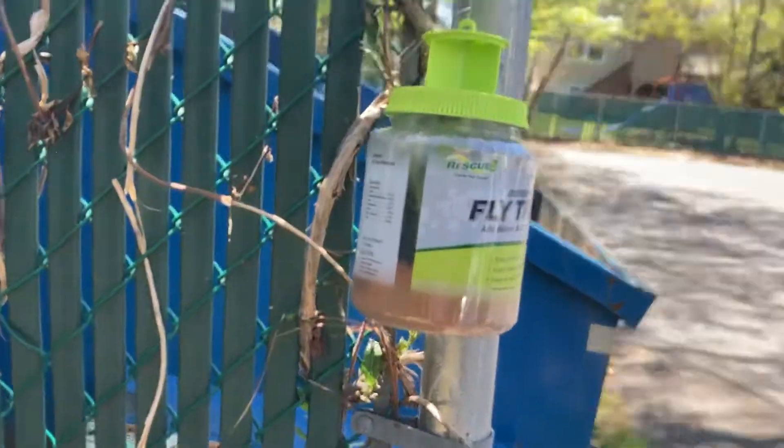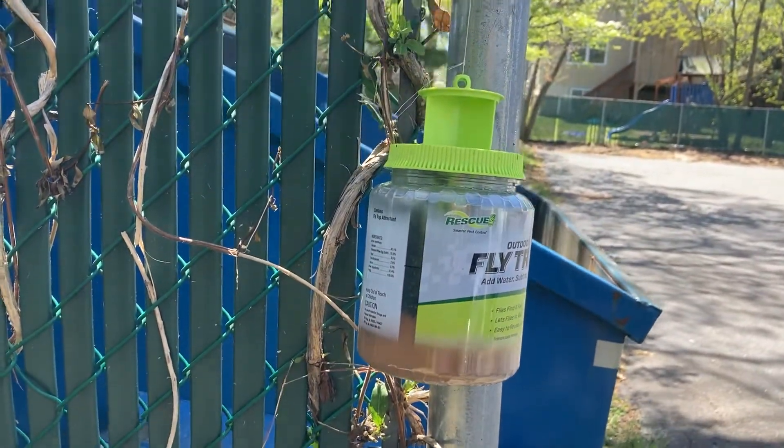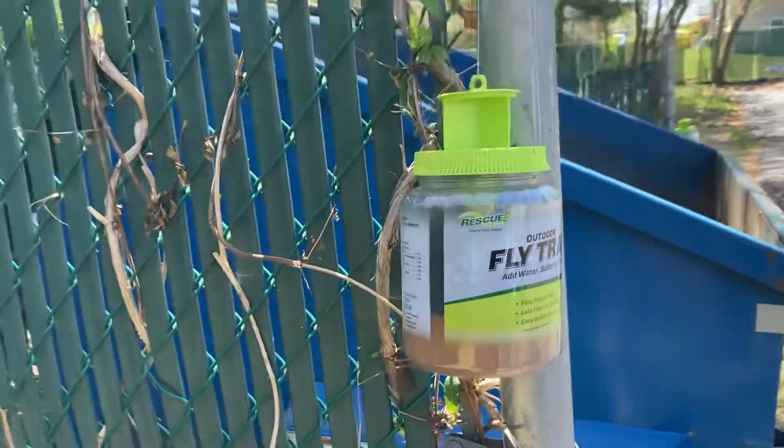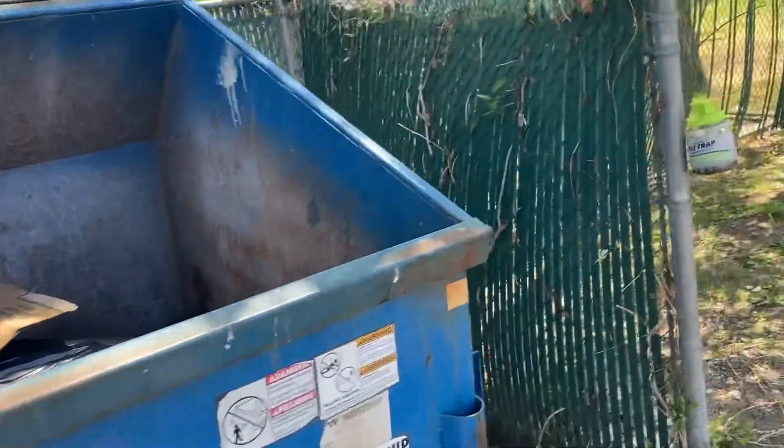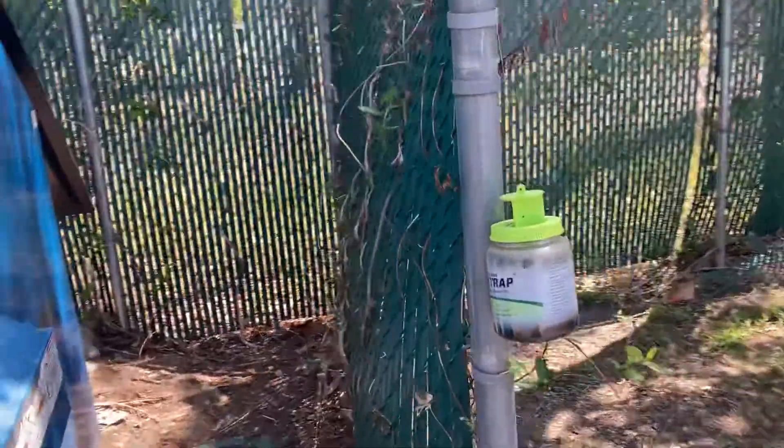This one has about four inches of flies in it and it's only been up for a week. It's about a dumpster, and there's all kinds of food and crap thrown in there.